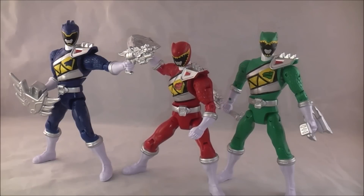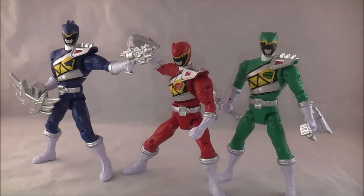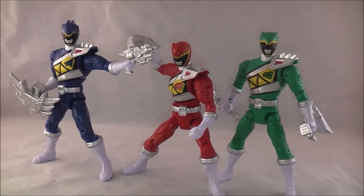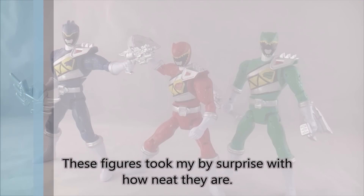They're kind of similar to the five-inch figures — I think they're like between the five-inch and the armored figures. They're not that muscular; they have muscles compared to the actual suits, but they don't seem as roided out — more toned. I like them; they're just pretty nice looking figures. So if you're on the fence about these, I can recommend picking one up and just seeing how you like it, because I was quite surprised by how much I actually ended up liking these compared to how much I liked them in previous years.